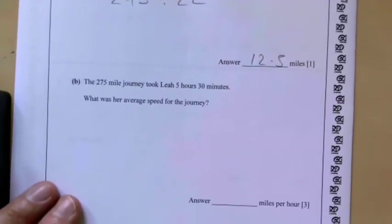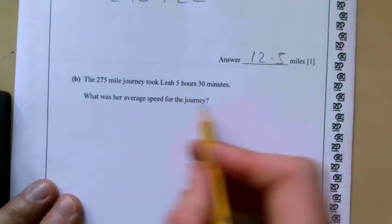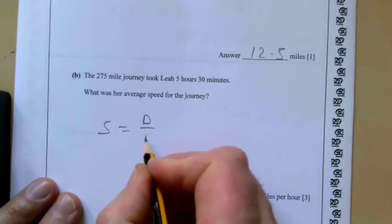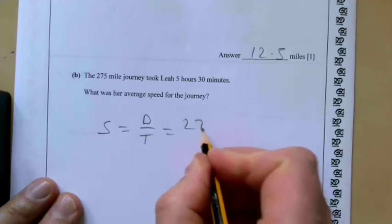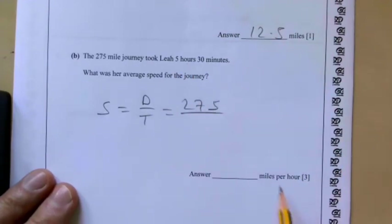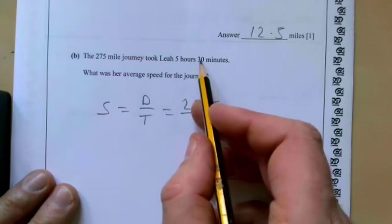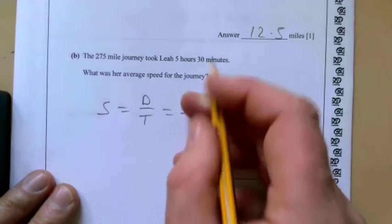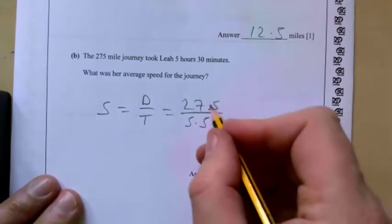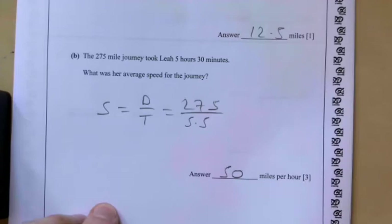The 275-mile journey took Leah 5 hours 30 minutes. What was the average speed? Speed is distance over time, so it's 275 divided by the time. We can't write 5.3 — that doesn't make sense. 30 minutes is half an hour, so it's actually 5.5 hours. Dividing 275 by 5.5 gives 50 miles per hour.